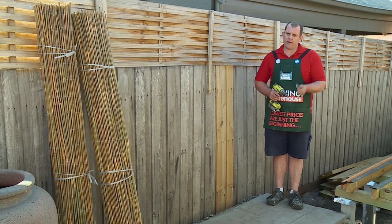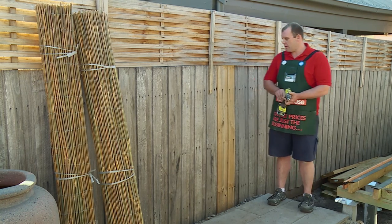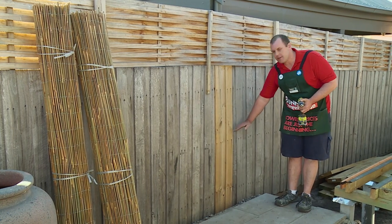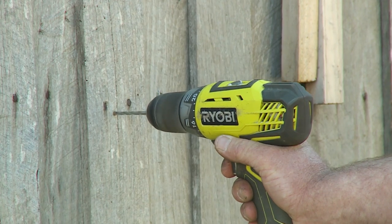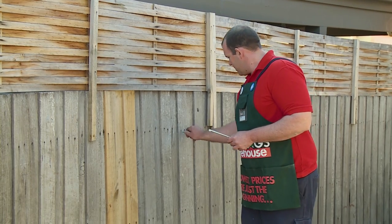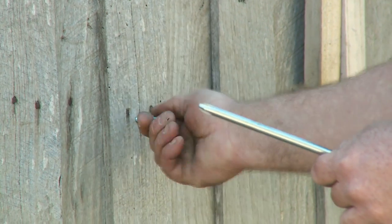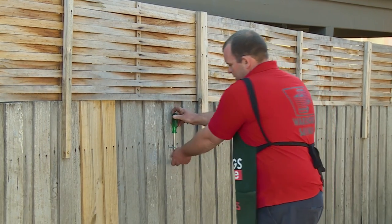We're going to install our eyelets into the fence to run our wire through to hang the bamboo fencing off. We've got three eyelets, so we're going to fix them to the same height as the rails of the fence, starting from the top and working down. I've got my drill with my drill bit so I'm going to do a pilot hole. A handy hint when fixing the eyelets to the fence is to use a screwdriver — feed it through the eyelet like that and then just turn it.